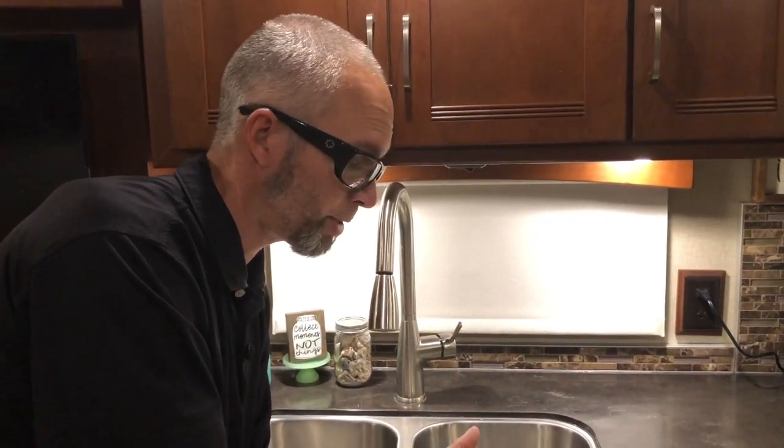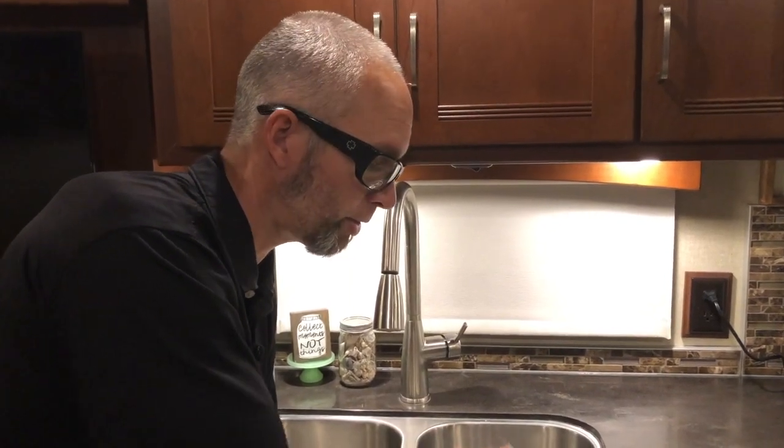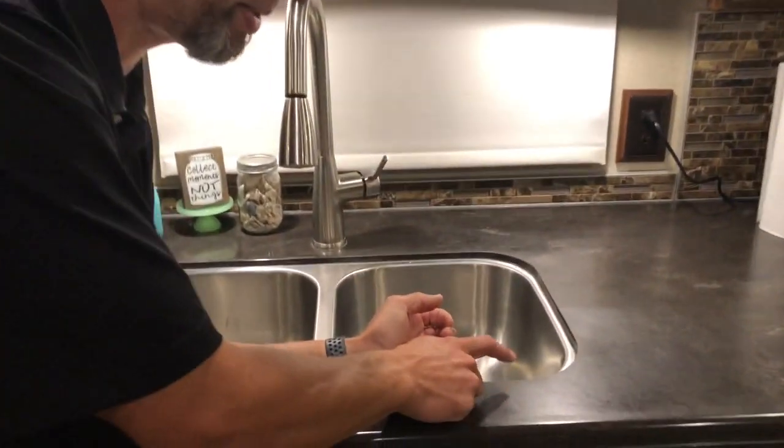When Mary told me about the leak I started to look for the source. I inspected underneath for any of the plumbing coming up to the faucet and it wasn't that leaking. So then I started spraying some water up here on top and found that the seal from the sink to the countertop is what was leaking.